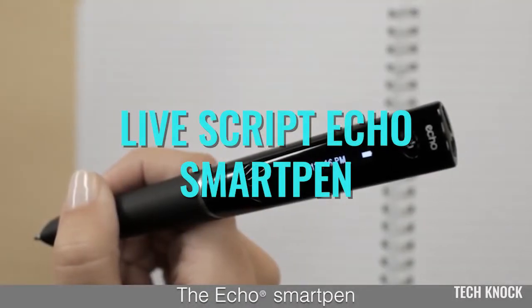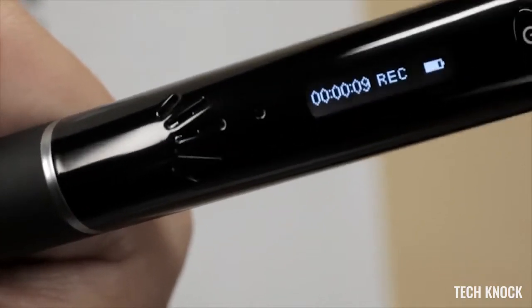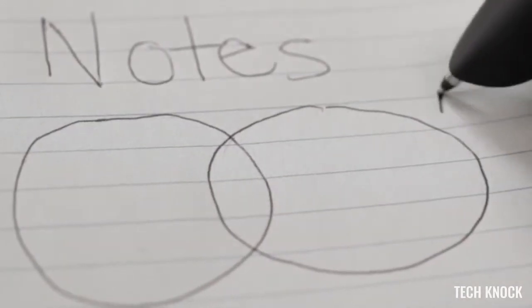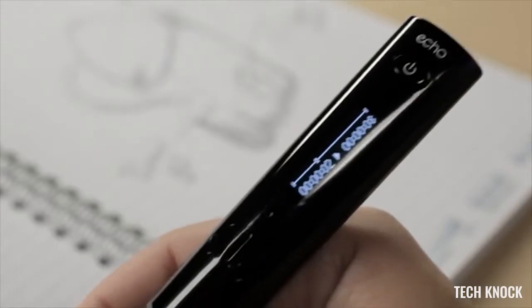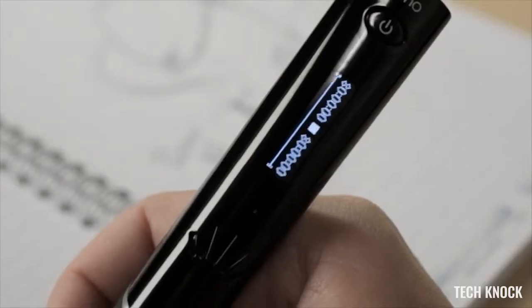This is the Echo Smart Pen from Livescribe. It records everything you write and hear. Write notes during a meeting or lecture, draw diagrams, mark important information. To replay, just tap your notes and high-quality audio plays back from that exact moment.